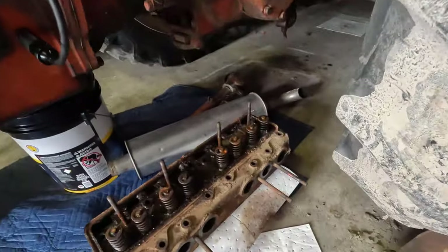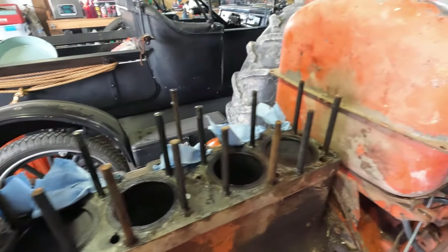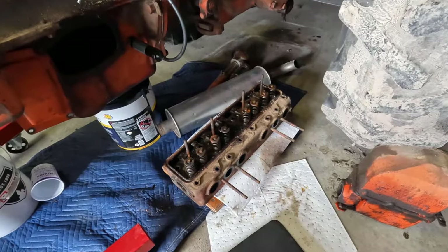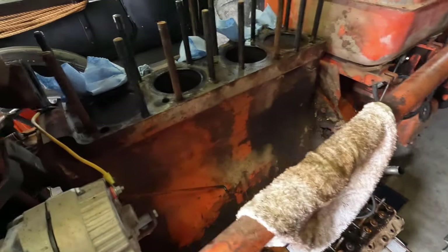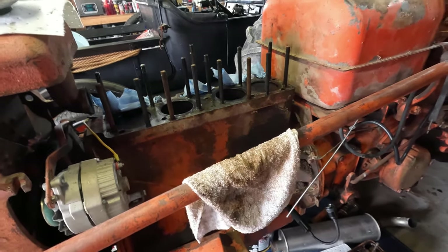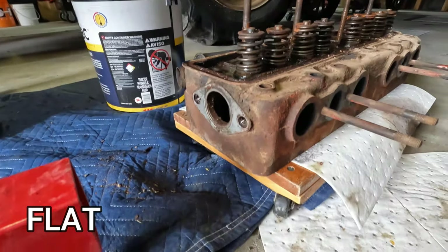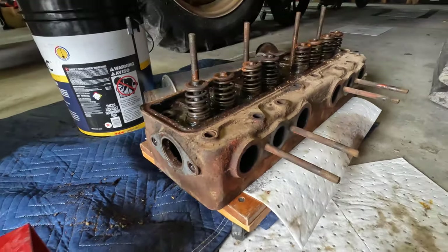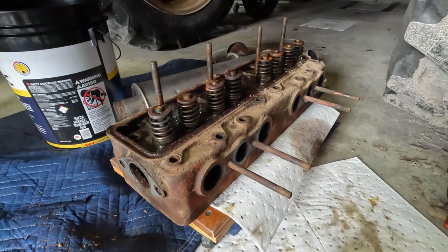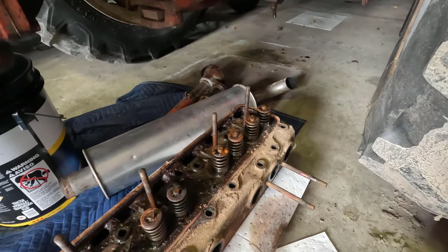In the last video we removed the head and just did a general inspection of the top of the block and the bottom of the head. Everything looks pretty good. There are no visible cracks. I also checked the bottom surface of the head and the top of the block for straightness to the best of my ability and they appear to be perfectly straight. These are just huge chunks of iron — even the head is just massive. So I don't think there's any warpage going on whatsoever. It's just dirty and has been contaminated with coolant and a little bit of water, which has caused some surface rust on the valve train.